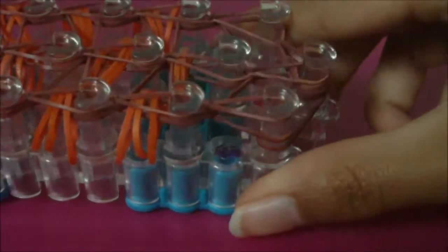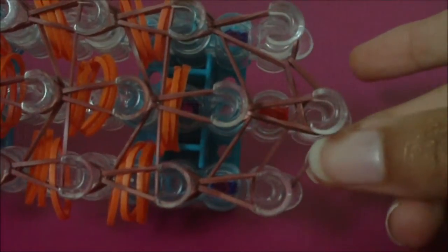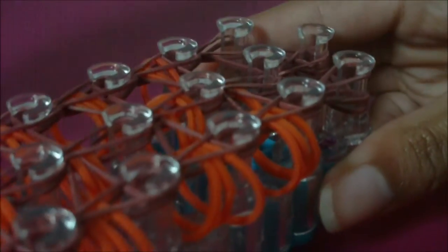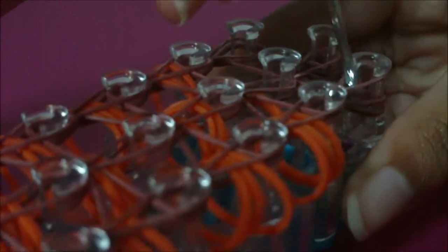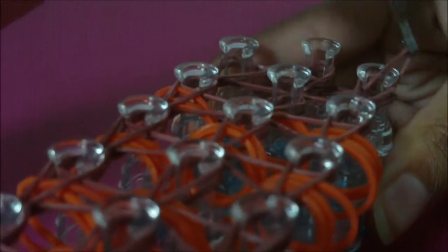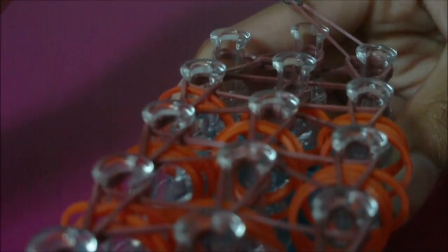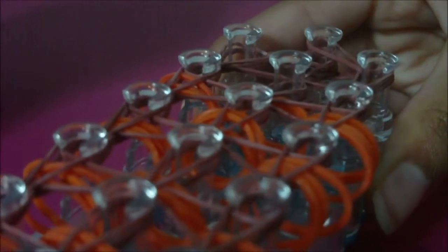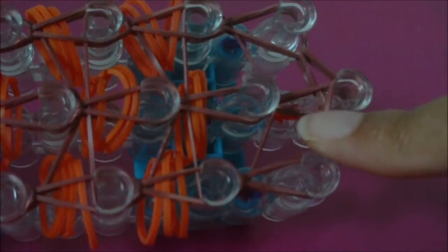As you can see here, I have finished looming the rubber bands on this right row of pins. Now all I need to loom is this rubber band here that goes inwards from this thirteenth right pin to this thirteenth middle pin. Just get your hook, stick it into this thirteenth right pin, grab the bottom rubber band, and loom it inwards to this thirteenth middle pin. Once you have loomed that rubber band, you are done looming rubber bands on your bracelet — your loom should look something like this now.